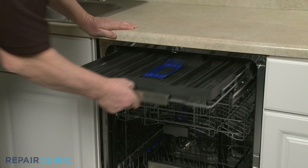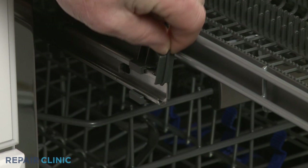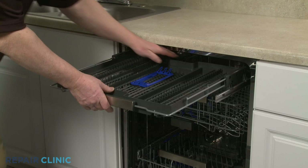To fully remove the top rack, you will need to release the retaining tabs to remove the front stop clips. You can now slide the rack off of the rails.